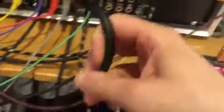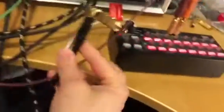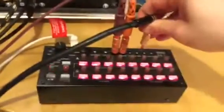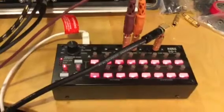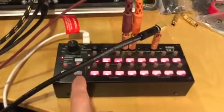Now I happen to have a cable right over here, which is multed out of the LFO that is driving that rhythm. I'm now going to just insert it into the SQ1. And you'll see that these LEDs over here will have changed.